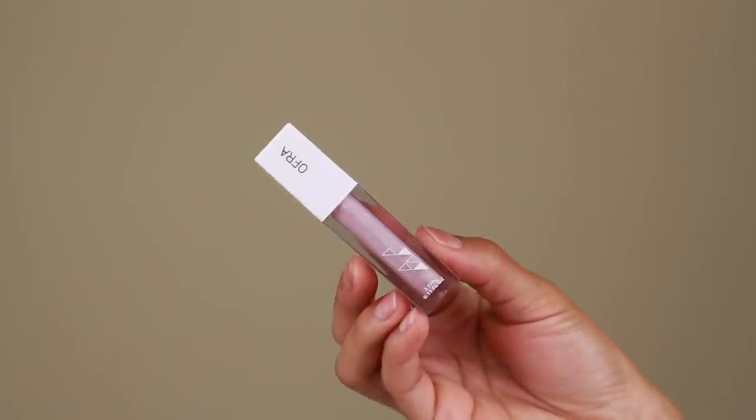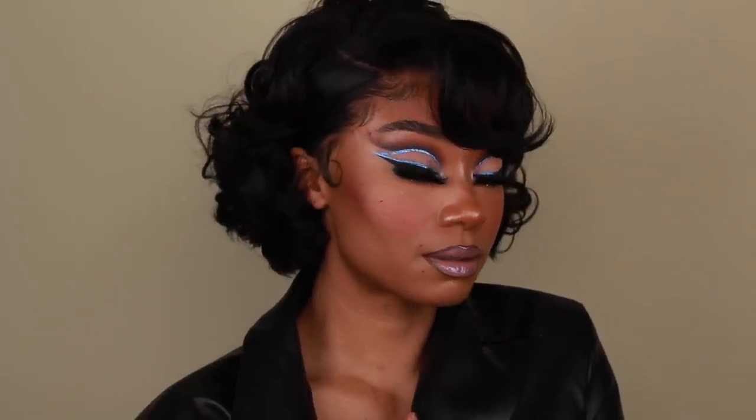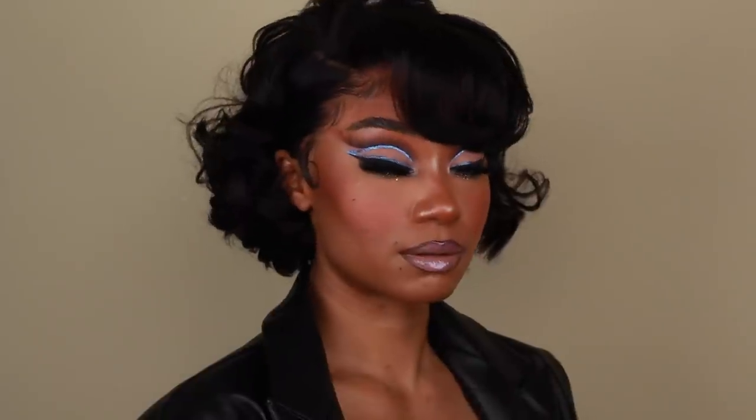And that pretty much completes this look, guys. I really hope you enjoyed this hair and makeup tutorial. If you did, don't forget to give this video a huge thumbs up and subscribe to my channel if you want to see more. Also don't forget to click that little bell if you want to get a notification anytime I upload. Thank you so much for watching — I love you and hopefully I will see you in the next one.